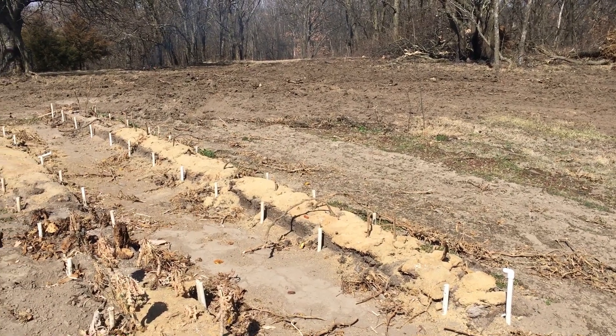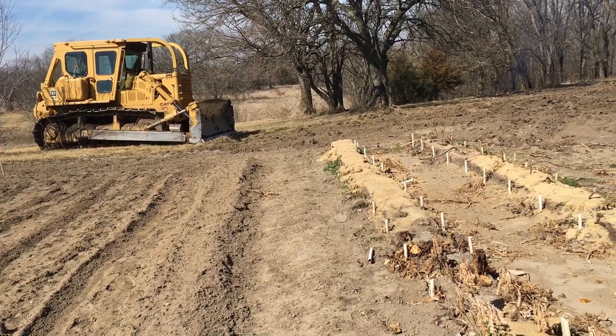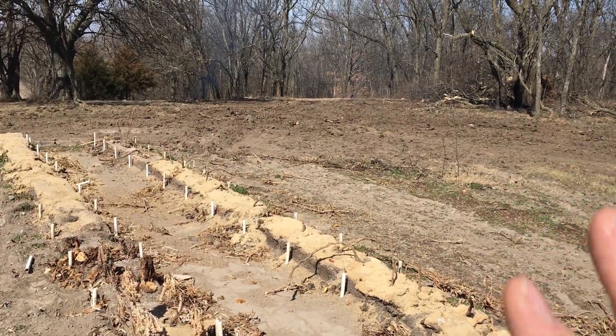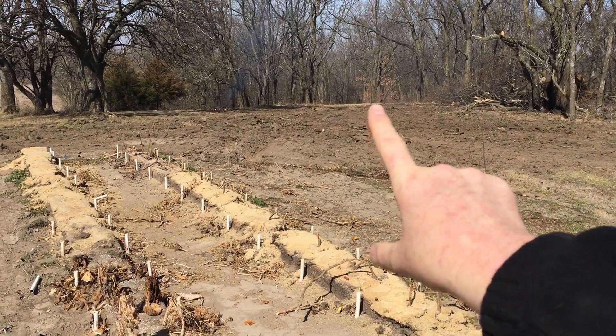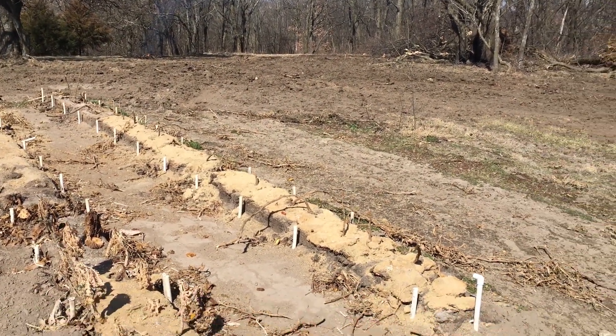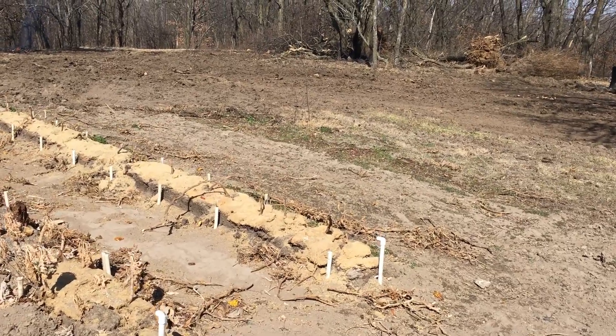We're not operating the dozer ourselves — we have an operator — but we're going to push that clay, and we have lots of clay here, off in that direction and feather it out over the side of that hill. It'll look decent after we get some grass to come back up again.